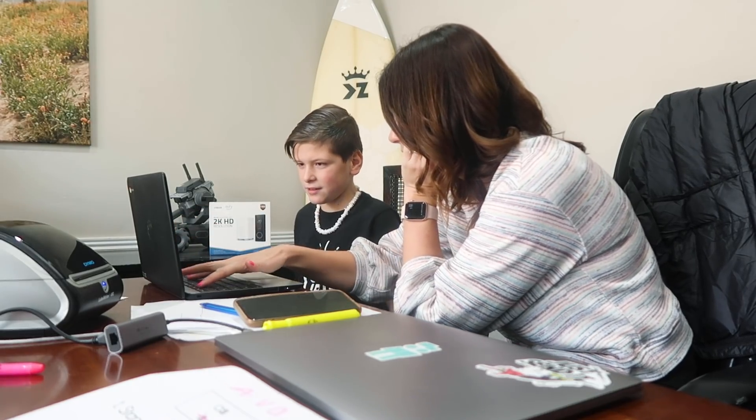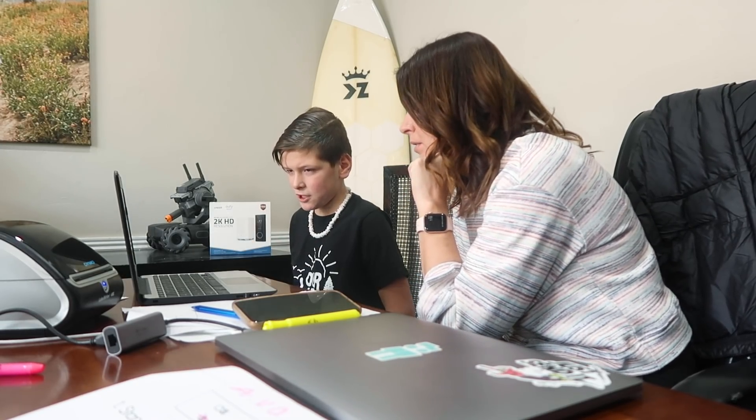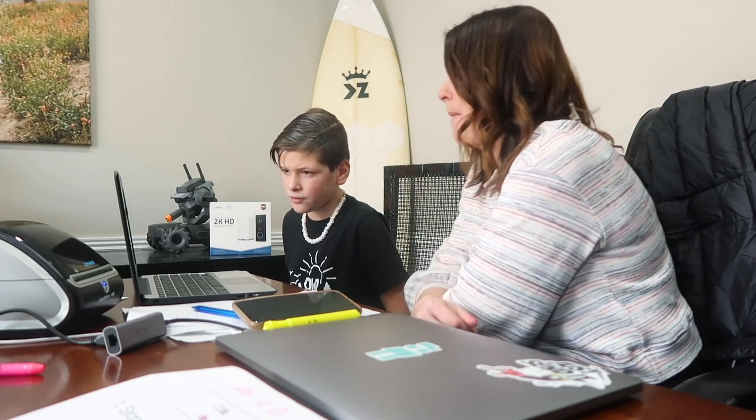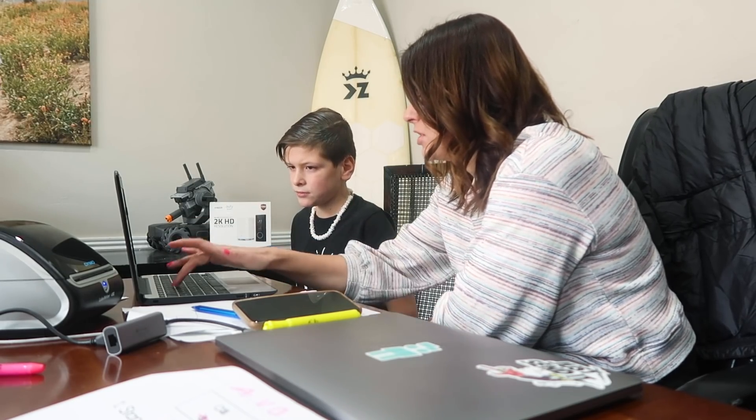7 times 4? 28. 8 times 9? 72. 64 divided by 8? 8. 4 divided by 2? 2. 28 divided by 7? 4. Good job. 25 divided by 5? 5. 3 times 3 is 9, and 9 divided by 3 equals 3. Perfect. 25 divided by 5? 5. 28 divided by 7? 4. Nice job.